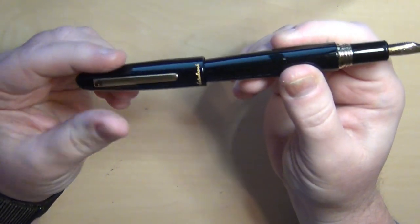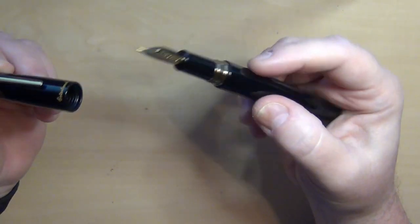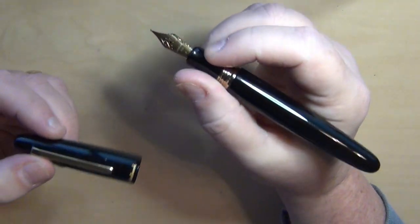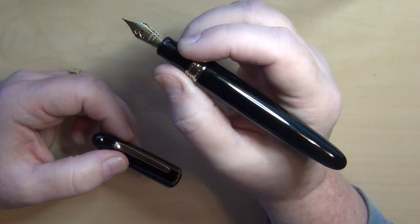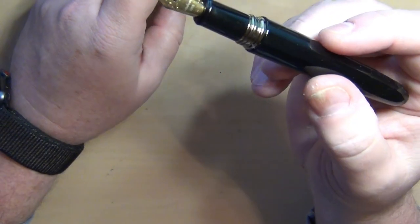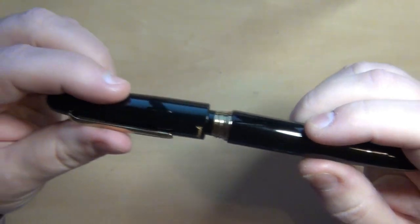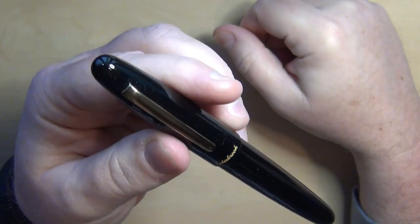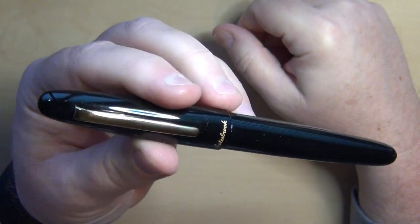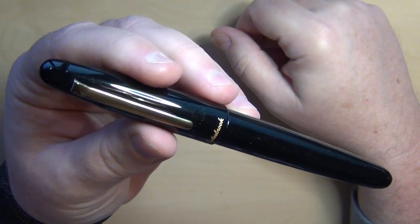It has a metal body construction. If you wanted to post it you probably could, but it sits kind of awkwardly on the back. With the oversize it's already a pretty good-sized pen that sits very nicely in my hand — the girth is one of the main reasons I chose the oversize. I'll also show later how it works with the converter and the vintage adapter that fits the Renew Point nib.